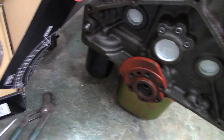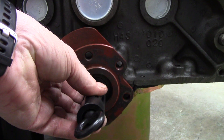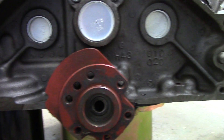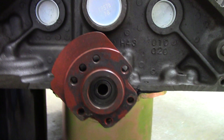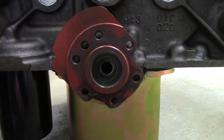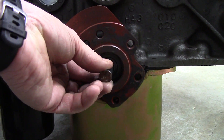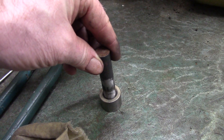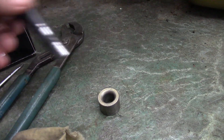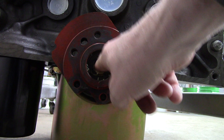When I take that same alignment tool and put it in the back of my engine, you can see how much play I have there. I can take a piece of 5/8 inch round stock and it fits in loosely. When I try to put it into the new pilot bushing, it does not fit — so you can see just how worn out the old one is.